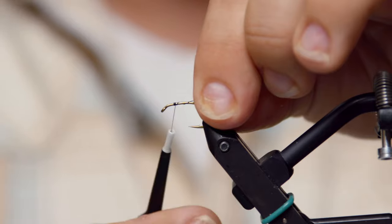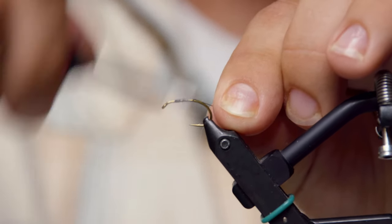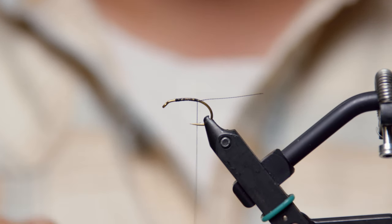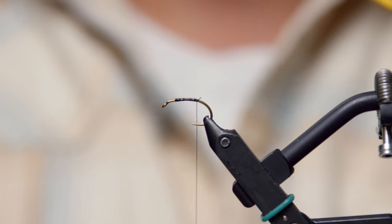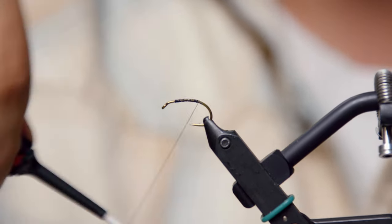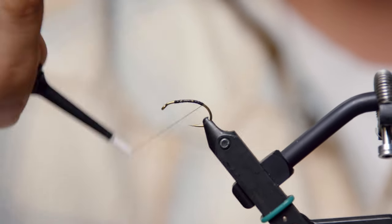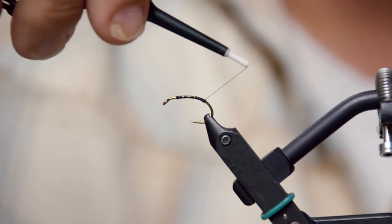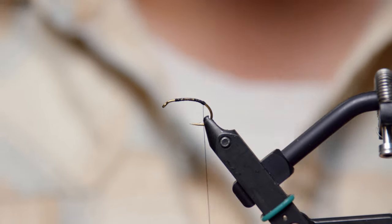Let's go ahead and get this started. Basically no bead on this — it's going to be unweighted, so you can adjust your rig as you need to. We'll just drop this thread down the back. When I get down to this point here, I put a little ball of thread — just a little tip for putting your biot tails in.